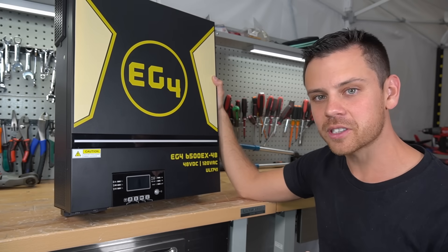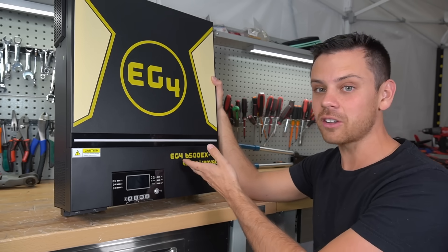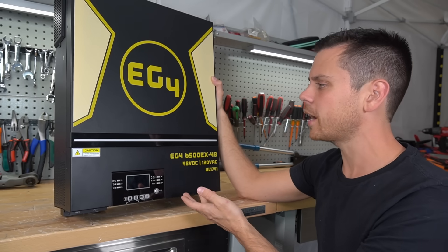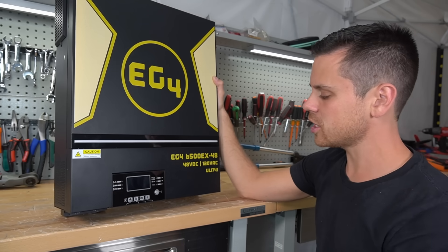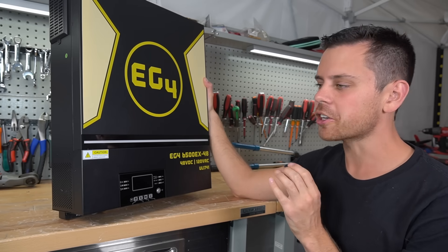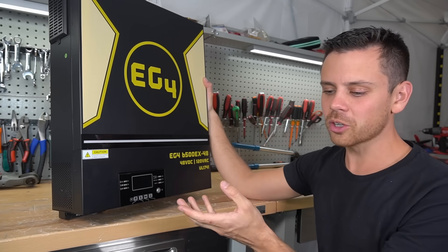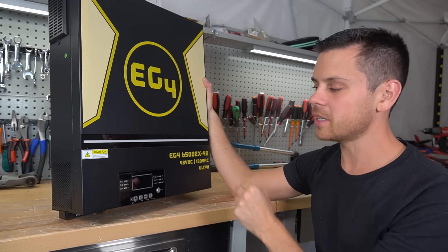They have the cheapest server rack batteries, UL-listed batteries, and all-in-one solar power systems. They also have the highest PV input voltage so you don't need a combiner box — they're trying to build a full system for very cheap. On paper it seems fantastic, but I really wonder how it differs from an LV6548. Imagine if this one is listed but the older one is not, and they have the same components. So let's open them up and see what's inside.